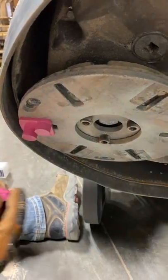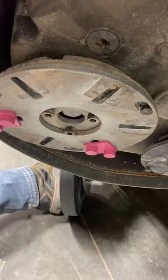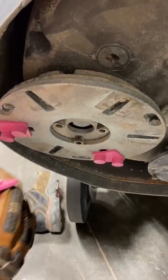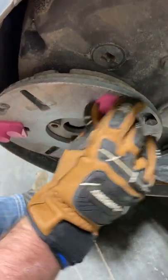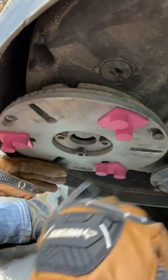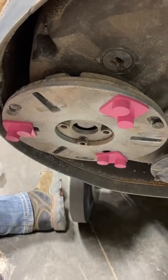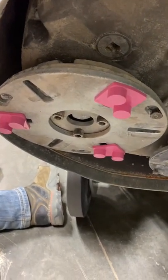Insert the diamond into the ReadyLock space, tap it with the hammer to make sure it stays into place, and you can either run a half set like so or a full set on all of them.